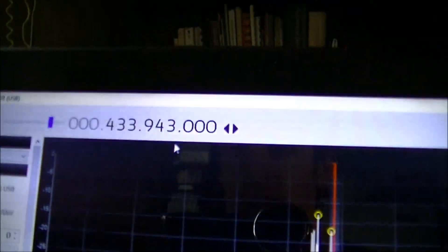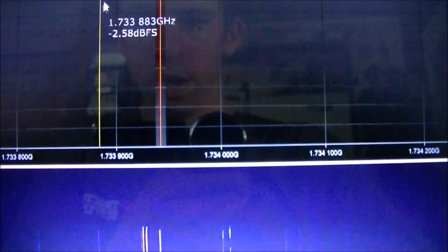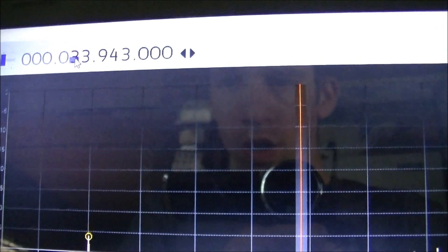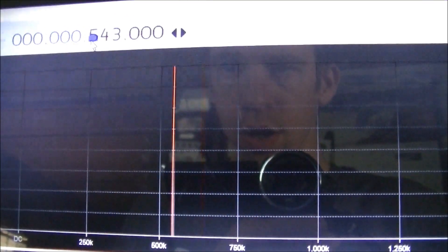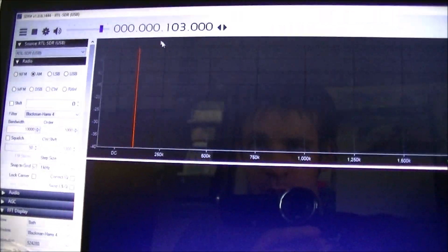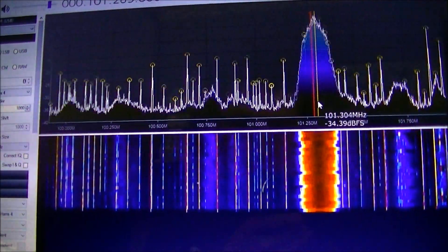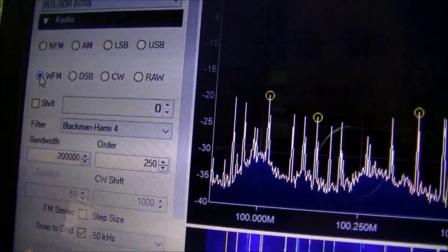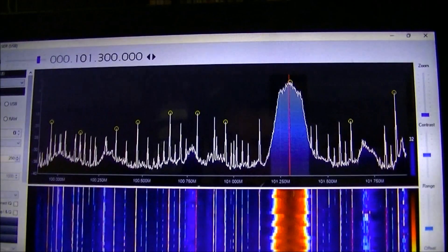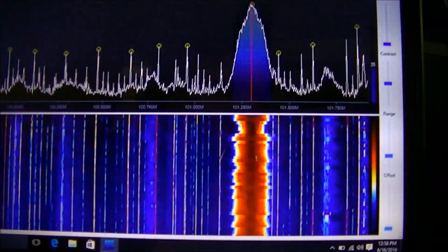You can adjust the frequency really easily, all the way up here. You can even go to the FM band. So here's the FM band right here. We're going to change the modulation here to wide FM. And it's 101.3 — a local station. So that's pretty cool.